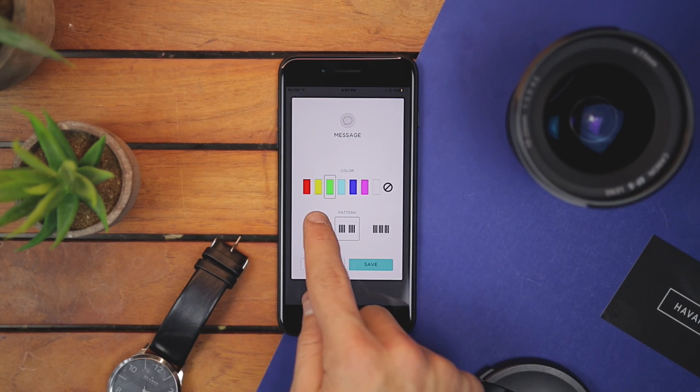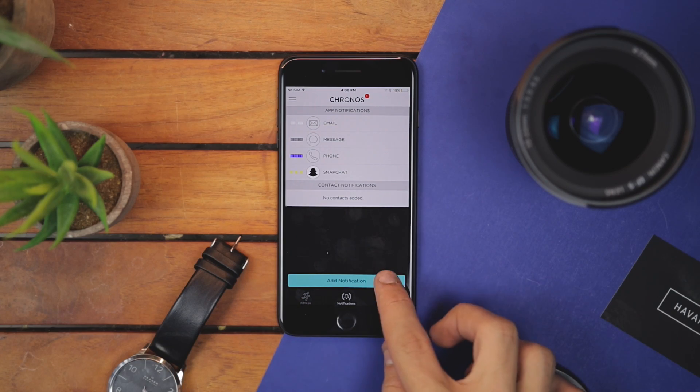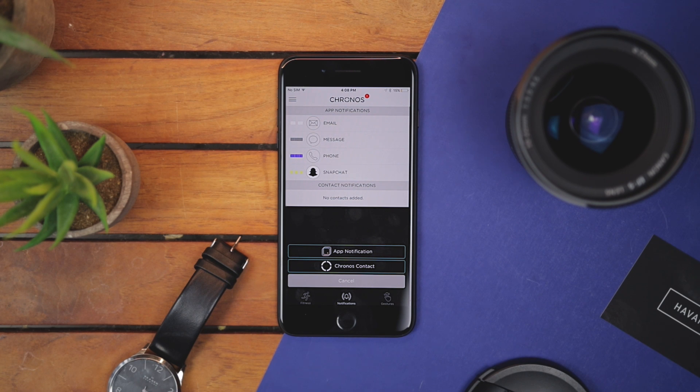For instance, you can set a color or vibration for a specific app. So you can have a rapid vibration with a green light for a text message, or a long vibration with a purple light for Instagram. You can also add a particular notification style for a specific contact.